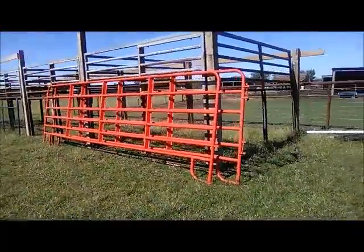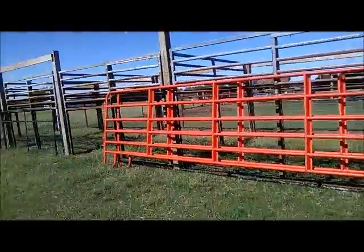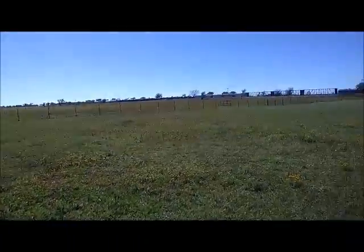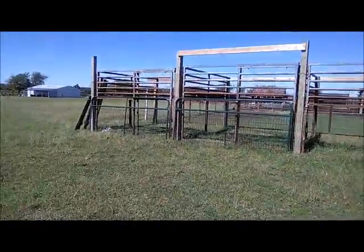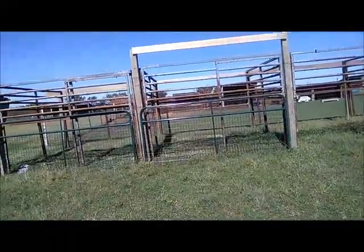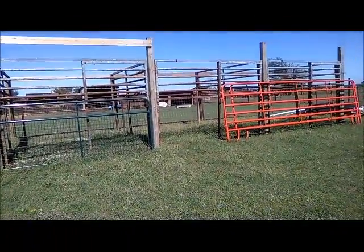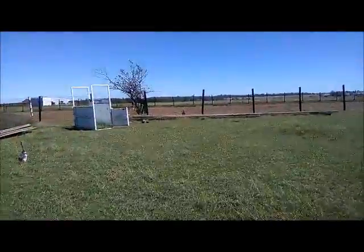Each one of these will have a 16-foot run — those orange panels will come straight off of them — and then there'll be an actual turnout out here, a little pasture. We're actually going to start working on this in about two to four days, whenever I get my truck back to go get the other stuff.